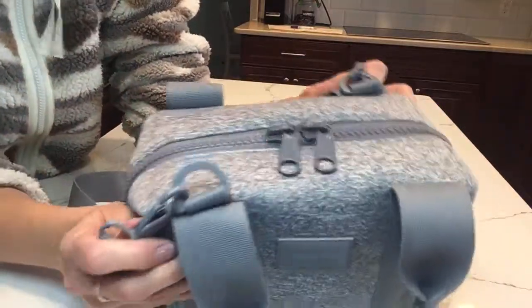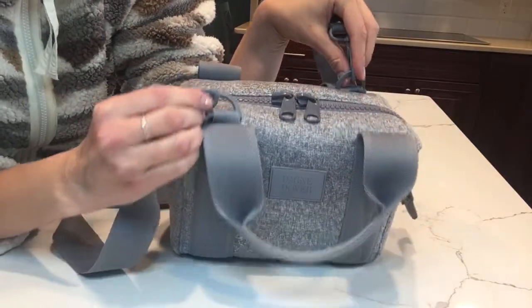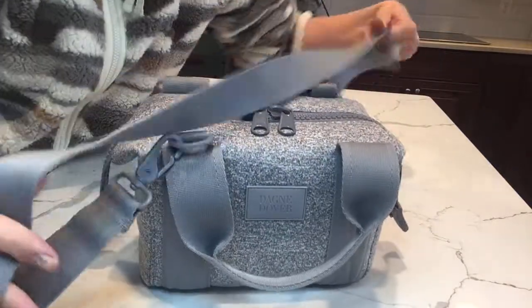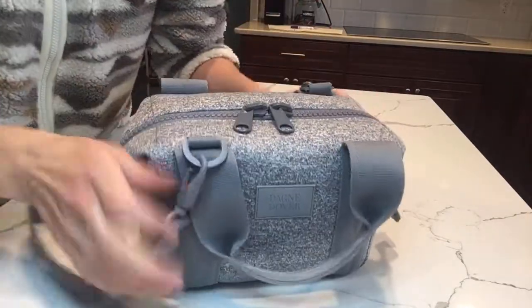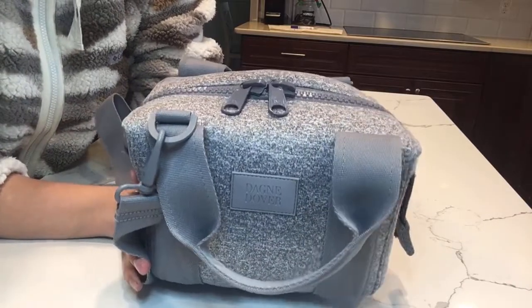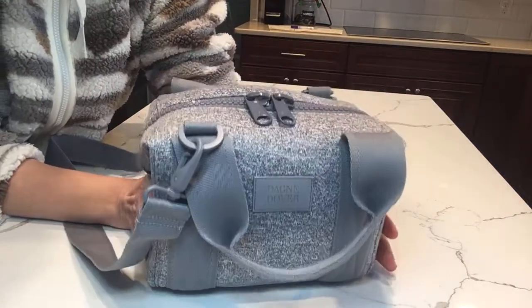One thing about the bag that I don't love is just the placement of these D-rings. I understand there's not really another good spot for them, but it just makes it a little bit awkward when you're wearing it because the strap always gets a little bit twisted. It's also like that on the Hatt brand bags and I found it was just a little awkward, so I just wanted to mention that. But this bag is super cute and I am using it as a mini diaper bag.